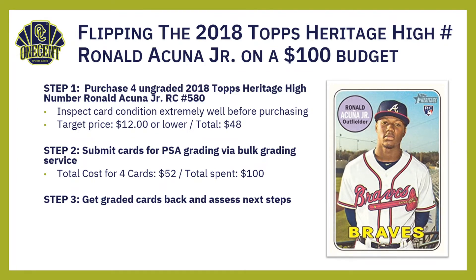Step three: get the graded cards back and assess your next steps. You never know what grades you're going to get, but if you've done your due diligence — maybe getting them at a card shop, through other people in the card community, or somewhere you can really examine the cards — they kind of know what to look for regarding grading. When you get the graded cards back, if you get any 10s, flip them immediately. My target price on these would be $70 or more per card.